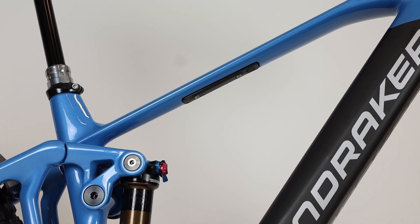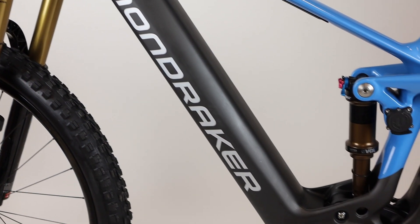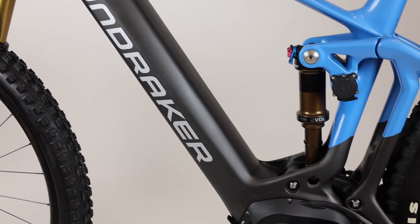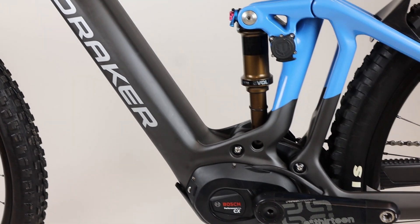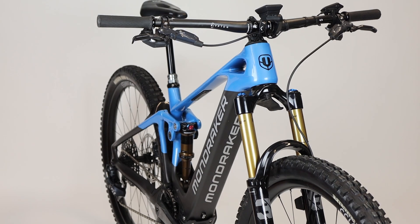All models have one set of bottle cage mounts on the underside of the top tube. With the same 85Nm of torque and 340% support as the previous Bosch CX4 motor, there is plenty of grunt to haul you up the climbs you never thought were possible.